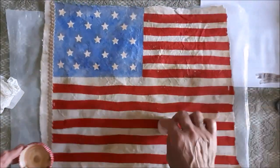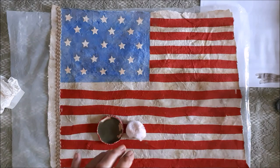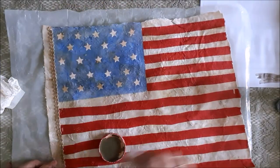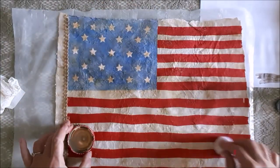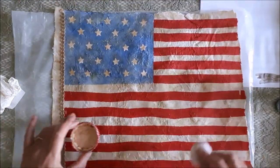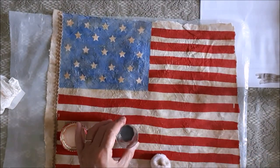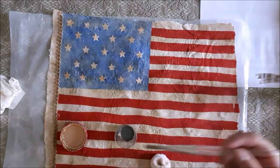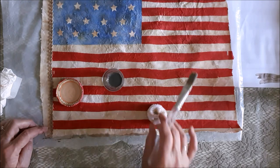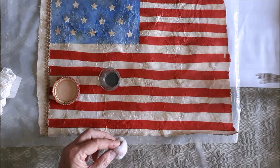I've also made a dark brown wash and I'm going to brush that around the edges of the flag.